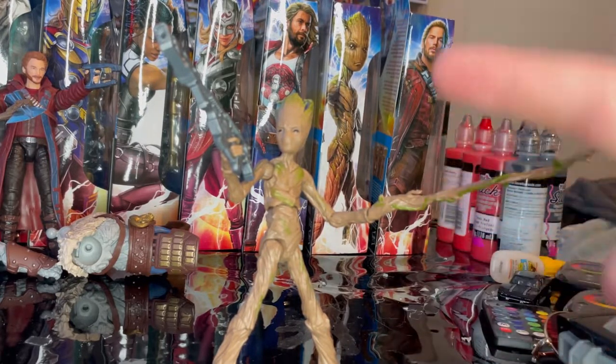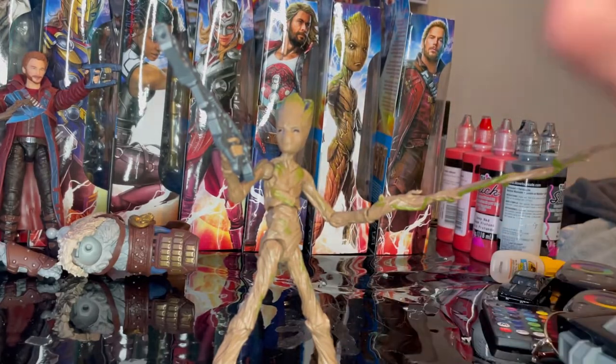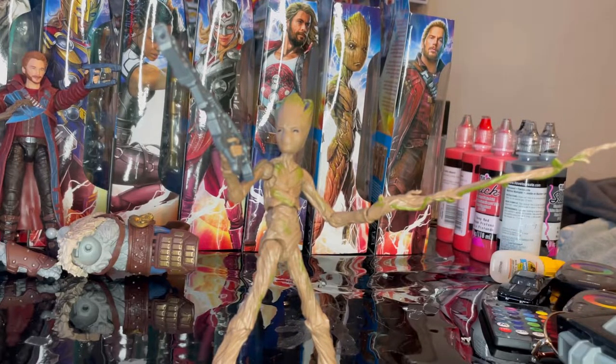My only suggestion would be a slightly darker brown wash to bring out more texture and depth, but that's really it. I think it's a great figure and I recommend picking him up. I'm happy I got him since I missed the three-pack, and I'm going to put him on my Avengers Endgame shelf since he was in that film.